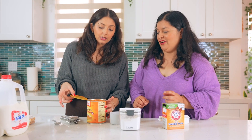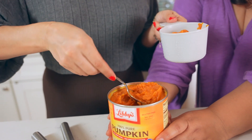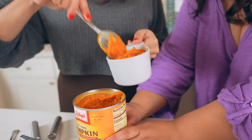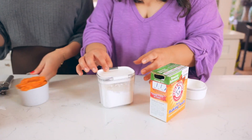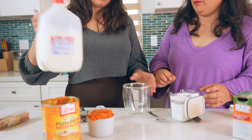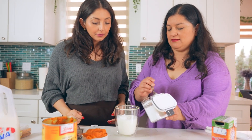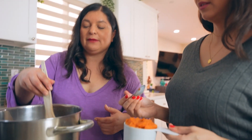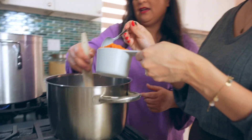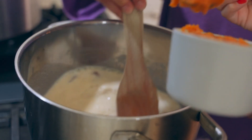The pumpkin puree has a lot of body, so it's going to help with the thickness of the atole, meaning we use a lot less cornstarch than other atoles. We're going to mix the cornstarch in one cup of cold milk — about half a cup since this is a big cup. We add the cornstarch, stir until dissolved, then go back to the milk on the stove and add the pumpkin puree, stirring continuously so the milk doesn't break.